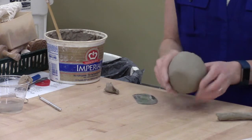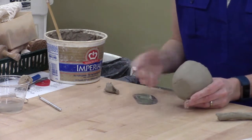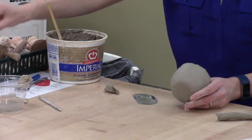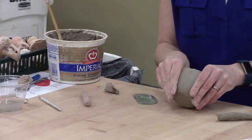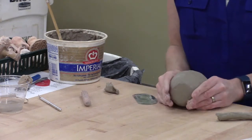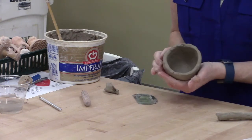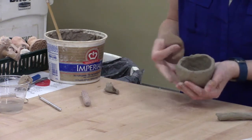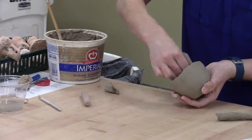You can see how much smoother I've got this. If I want to at this point I can decorate it, I can carve into it, I can add a roller texture or something like that. But it's an intentional texture at this point, as opposed to over here where it's just the leftover from what I was working on.